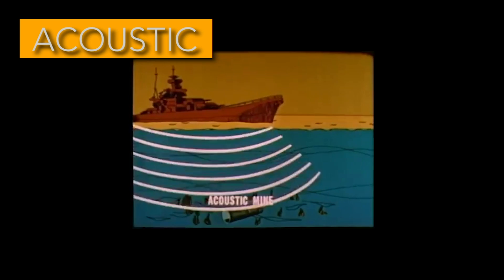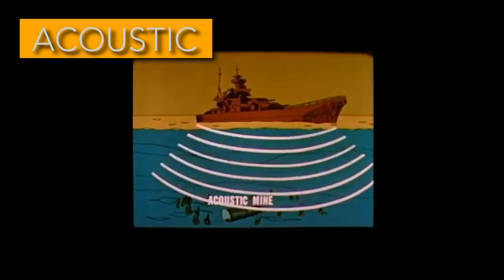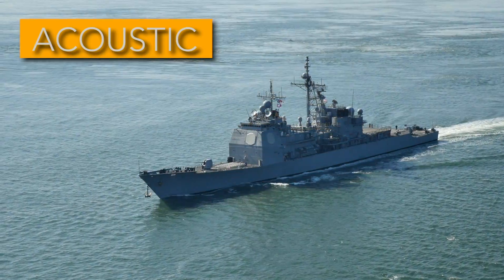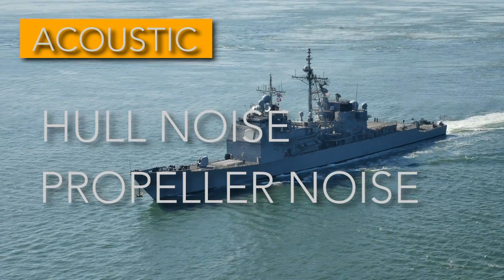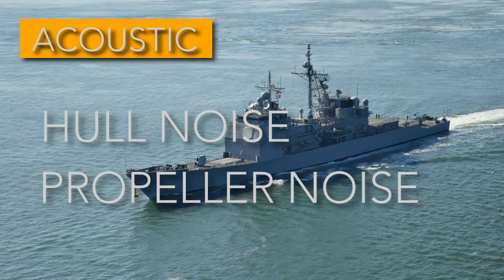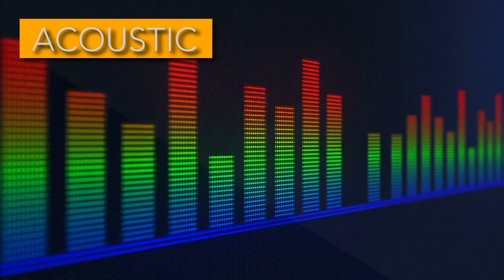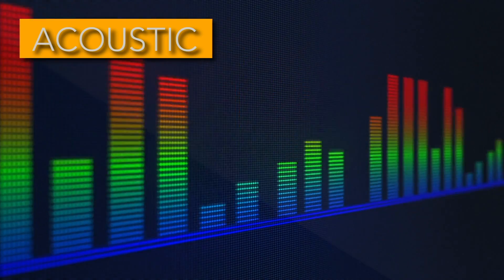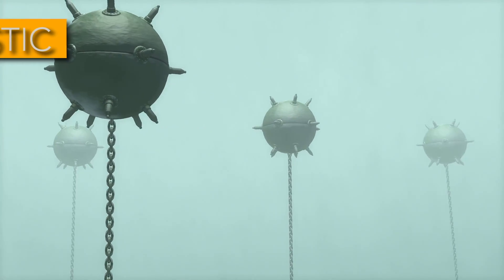Acoustic sensors convert sound waves that travel underwater into electrical signals that the target detecting device can process. This sound comes from things like hull noise as the ship moves through the water, propeller noise from things like cavitation, and even crew noise from inside the ship. These all create sound vibrations that travel through the water and can meet the requirements of an acoustically trained target detecting device to detonate.